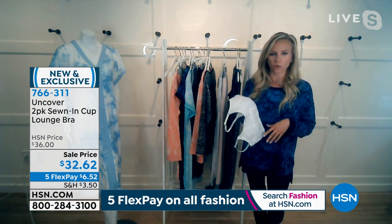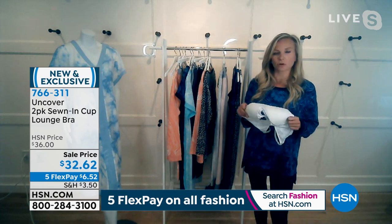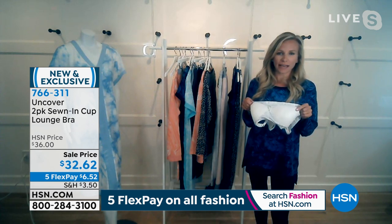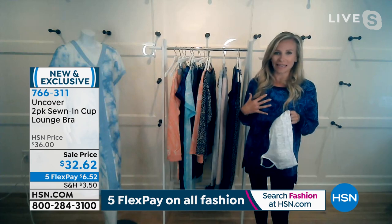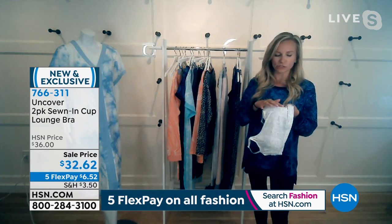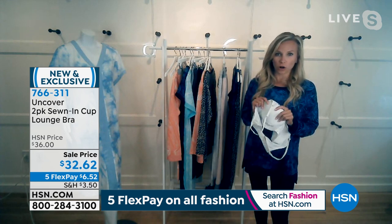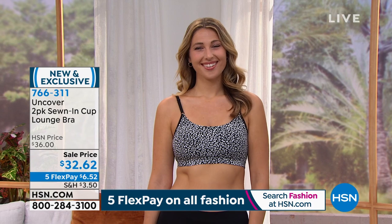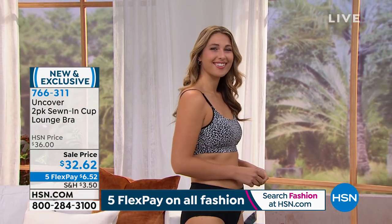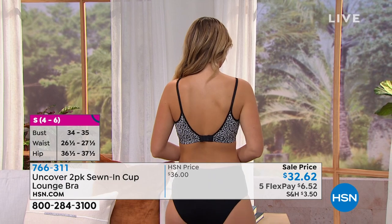The best thing about this bra — because it is so comfortable — is that it has sewn-in pads. Because they're sewn in, when you wash and dry it, your pads aren't going to get wonky or get that ripply 'sand dunes' effect. It's a really great bra to lounge in when you come home from work and want to get cozy. It gives you the support you need with the elastic band and three rows of hook and eye.